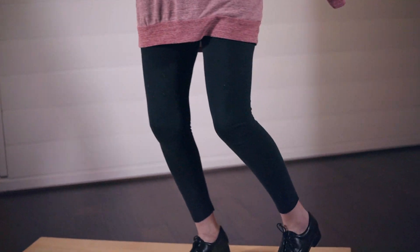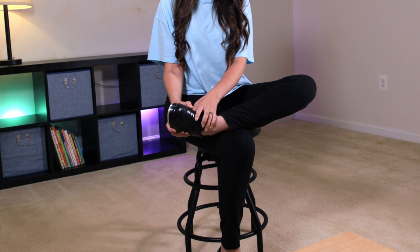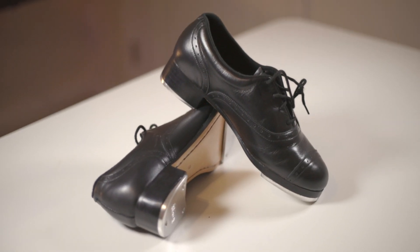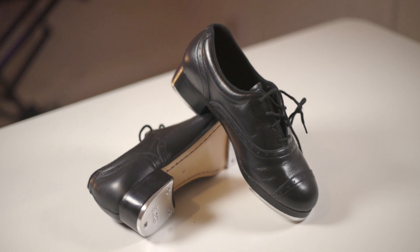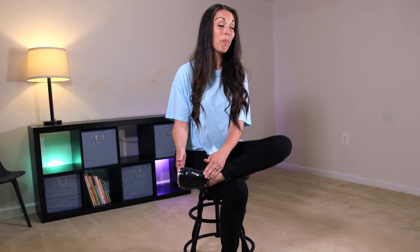Now, if you're not sure what tap shoes to buy, I first of all always recommend an Oxford style rather than a heel style. I love the heels — they're so pretty — but if you're just doing some general tap dancing, an Oxford lace-up style with a full sole and not a split sole. I have all sorts of information on four of my favorite pairs of tap shoes at different price points in a guide below, so we'll narrow it down to the four tap shoes I recommend for you. Go ahead and grab that.